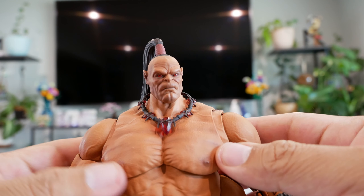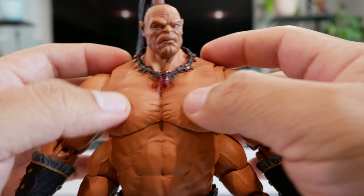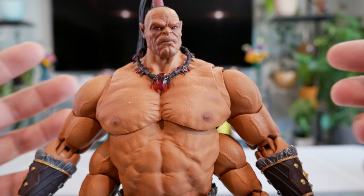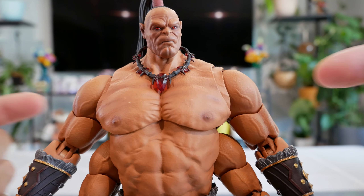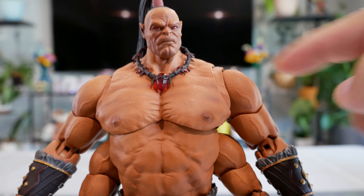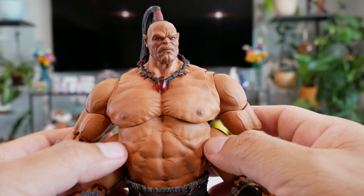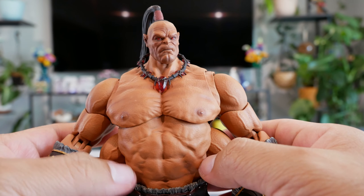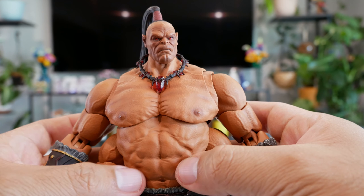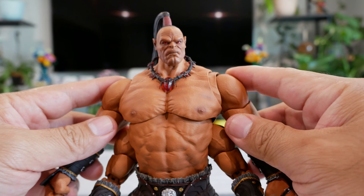Moving on, this is a Storm Collectibles figure, so one of the things they usually do to allow better posing is give a rubber chest — in this case, the whole upper section is soft rubber. Definitely love the huge wide chest, very fitting for Goro, and again you've got great detail with lighter and darker browns, line work, and veins running up on the top right part of the chest. The torso/abs section below is all hard plastic, so he does not have an ab crunch feature, but it is well sculpted.